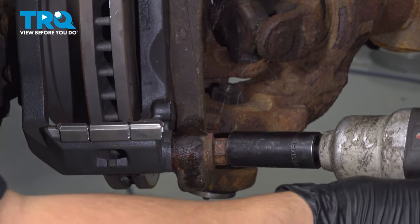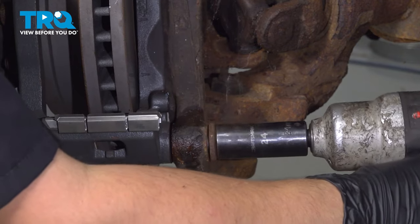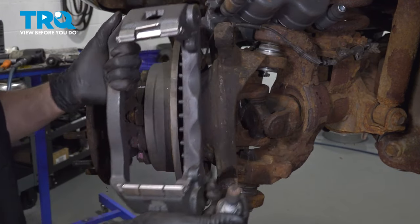Use a 24mm socket and remove the two bolts that hold the caliper bracket onto the knuckle. Leave the top one threaded in a few turns so you can take off the lower one without the caliper bracket falling off. Take the lower one out, then finish removing the top one — and there's your caliper bracket.